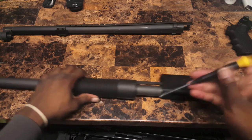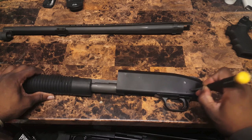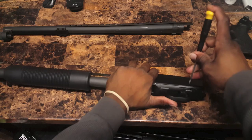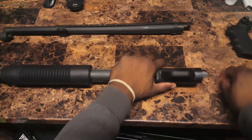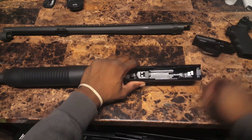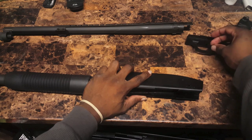Now you're going to want to get a punch — this is a screwdriver actually, so you can use a punch or a screwdriver. This pin right here, you're going to want to push it out to get the trigger group out next. So you're going to put some pressure on this. That comes right out. Trigger group lifts out. I'll put this pin right in between here so that it doesn't go anywhere.